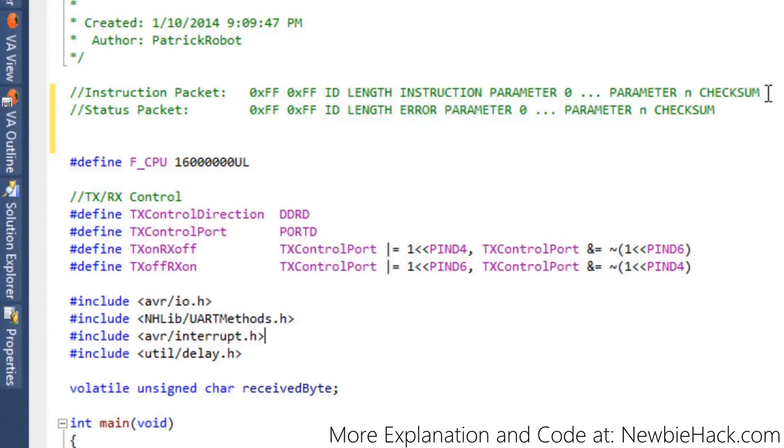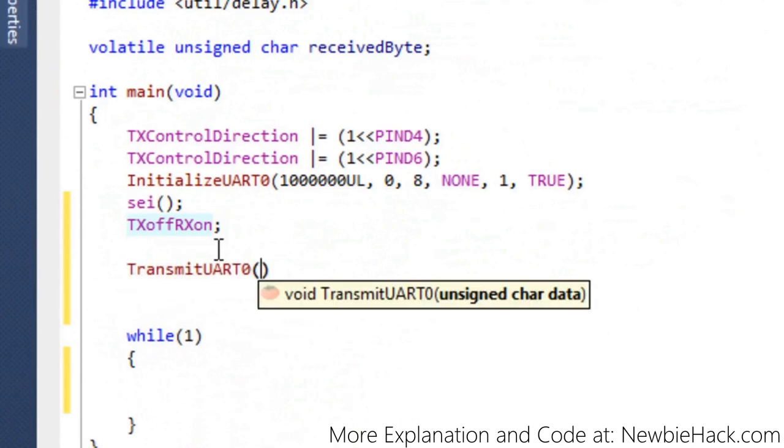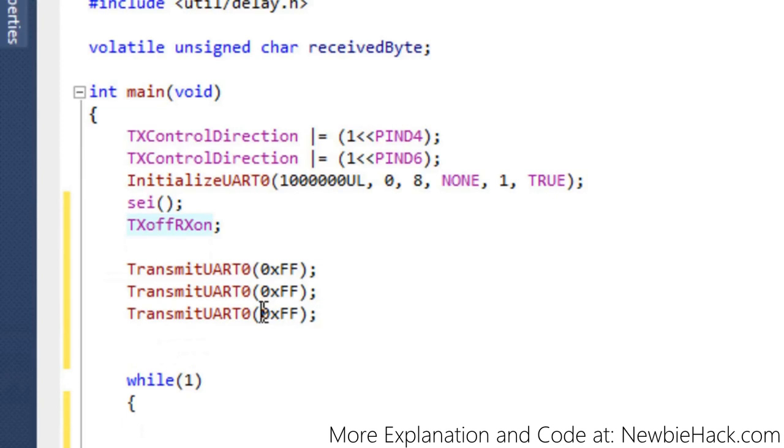To send an entire packet, you could call UART0 transmit for each byte — 0xFF, 0xFF, the ID, and so on. But that would be very expensive programming-wise. If you wanted to send many commands to the servos, you'd have to write all of that each time, resulting in thousands of lines of code just to control the servo.